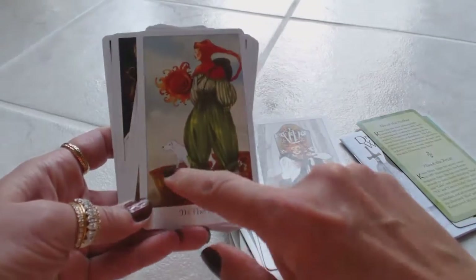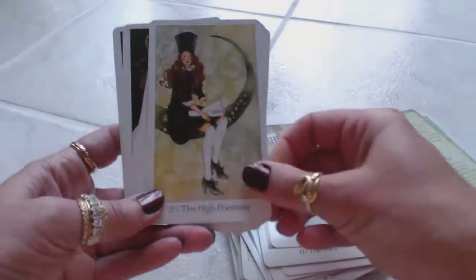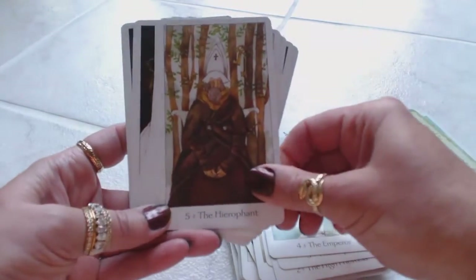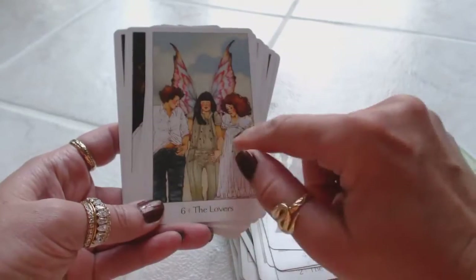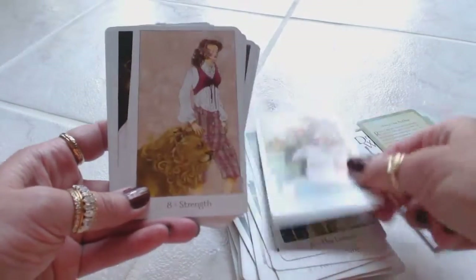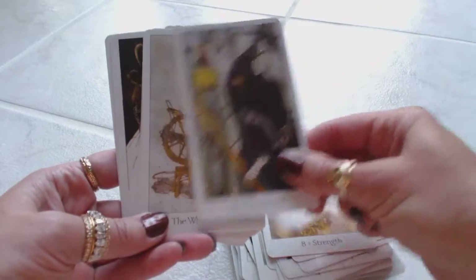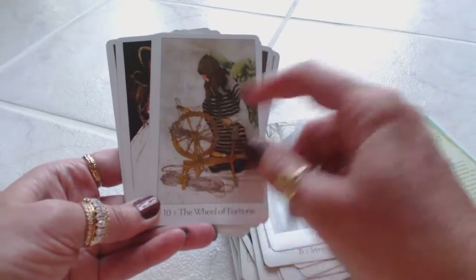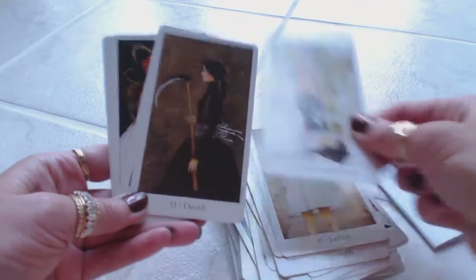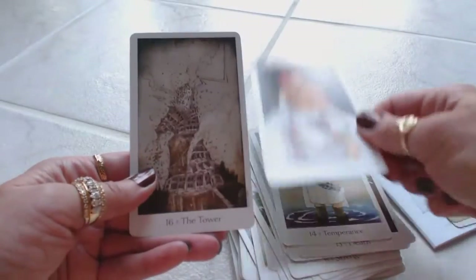The Fool — and there's his dog and here's the cliff. The Magician with the cups, the pentacles, the swords, the wand. The High Priestess. The Empress. The Emperor. The Hierophant. The Lovers — usually there are two people but here we have three, with fairy-type wings. Very interesting. The Chariot with the horses, of course. Strength with the lion. The Hermit — that's a gorgeous card. Some of these are traditional looking tarot cards, some are different, like the Wheel of Fortune where she's with the spinning wheel. Justice — we have the scales. The Hanged Man. Death. Temperance. The Devil. And the Tower.